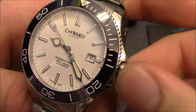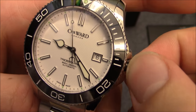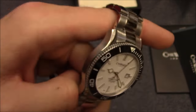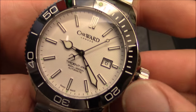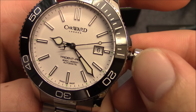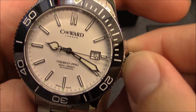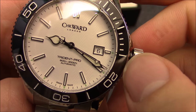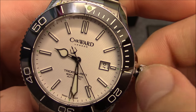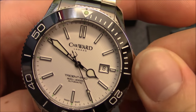This is a screw-down crown with nice smooth threads. You'll unscrew it to adjust it. The first position is to hand-wind the movement, though it is an automatic so you can just wear it or spin the rotor to wind it up. Pull it out to the first step to adjust the date, and the second step to adjust time. That's all the adjustments you've got, and really that's all you need on a dive watch.